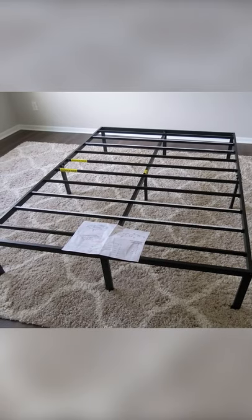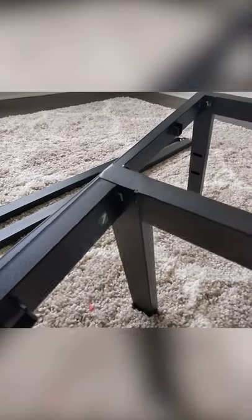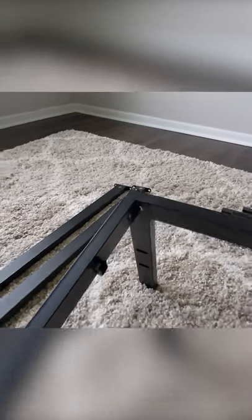I'm going to be checking out the Best Price Mattress 14-inch bed frame. We just finished step one right here. You can see we got the first piece of our frame fastened and the second piece, same thing.